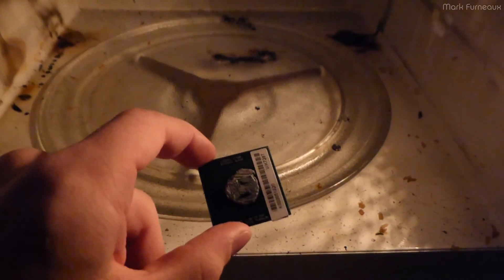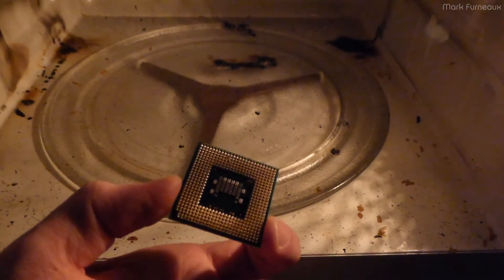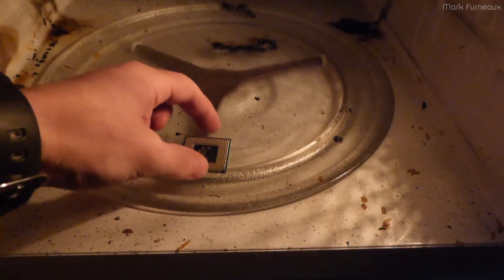This is the Intel T7400 CPU. I thought because of all the pins we could get some nice arcs, so I'll put it upside down on the tray like so. Two minutes, bake.